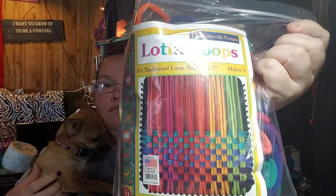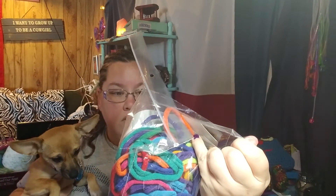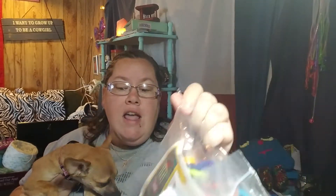I got them from Uncommon Goods — that's the name of the website. It wasn't expensive at all; it was just the refill pack, and I think one pound makes eight hot pads. I've been working on my designs.